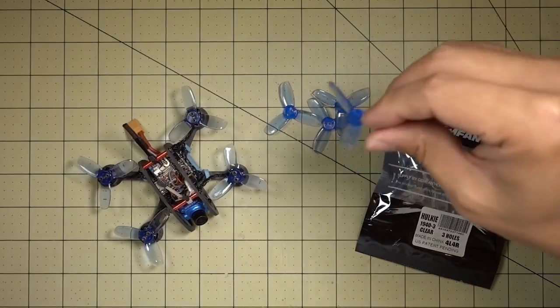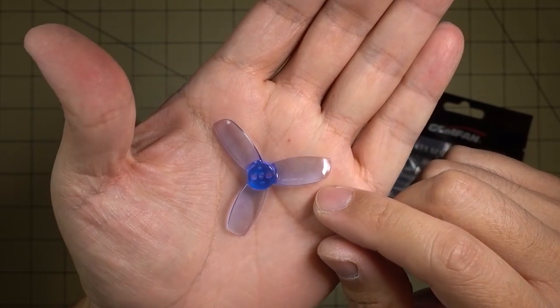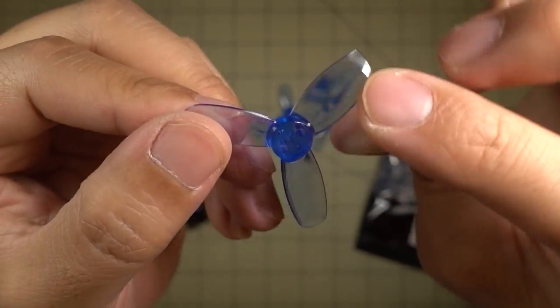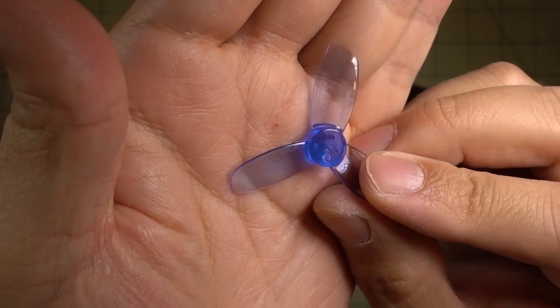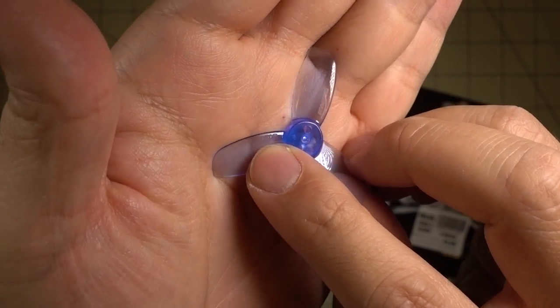Hey guys, in this video we're going to be checking out these new Hulky props from Gemfan. These are the 1.9 inch versions. I think these are 1940 pitch — I'm not sure if that's going to come out on the camera or not, but you can see the denotation there.